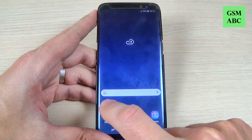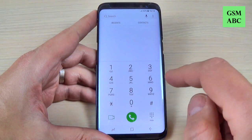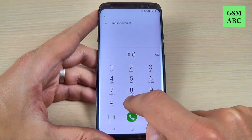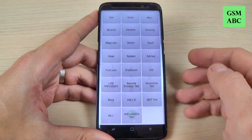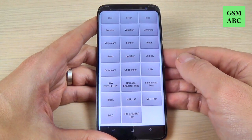To do that, just hit the phone icon and hit the keys, and here type star hash zero star hash. And here is the test mode for Samsung Galaxy S8.